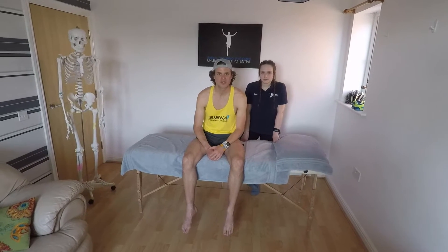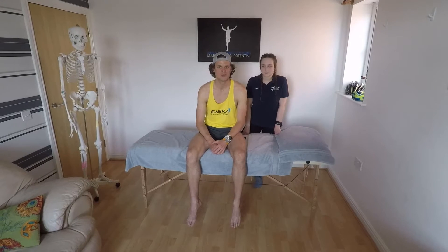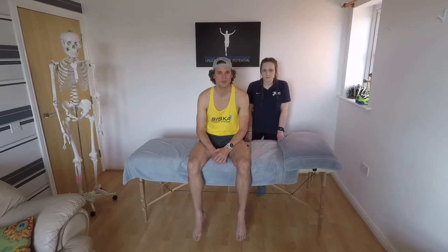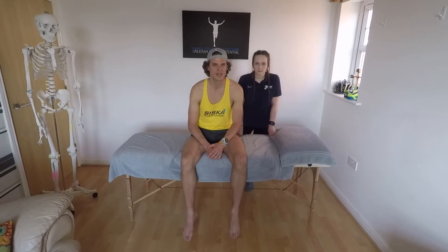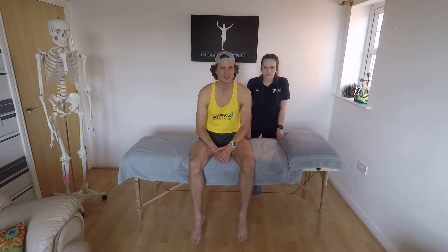Hey guys, welcome to STS Presents. I just finished a run and I'm here with sports rehab specialist Beth Rothwell. She's going to help me with some of my issues that I'm dealing with. Today we want to talk about IT band syndrome — a crucial injury that happens to triathletes often. It's a very typical triathlon injury and it can be frustrating like any injury.